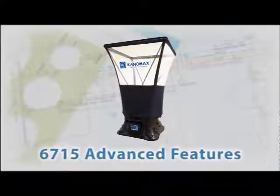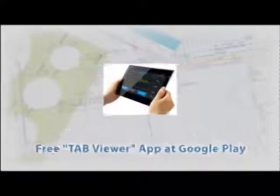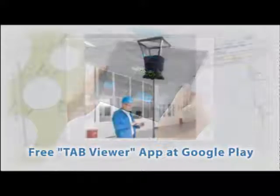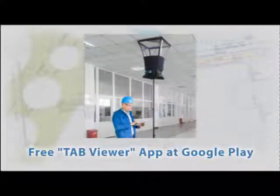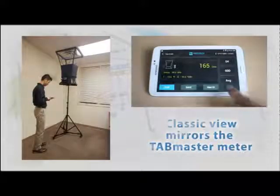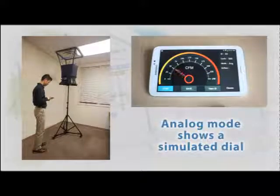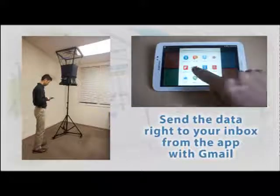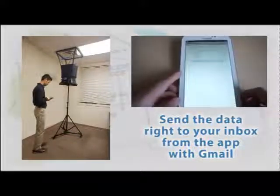Now for some of the advanced features available only for the 6715. The Tab Viewer app for Android is available free at Google Play, allowing your phone or tablet to interface wirelessly with the 6715. The streamlined app interface lets you view measurements digitally or on a simulated analog display. After taking measurements, you can send the data right to your inbox or to your client directly from the app via Gmail.